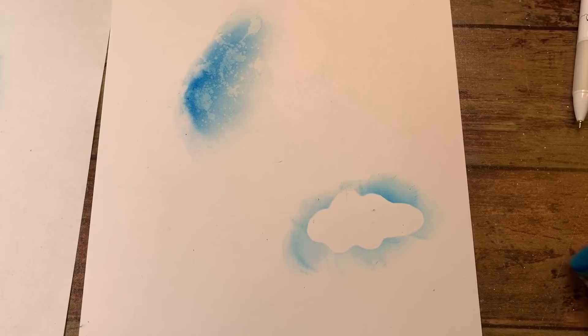You just rub it around and you get a cloud effect, but most of that extra ink is going onto the package beneath it.